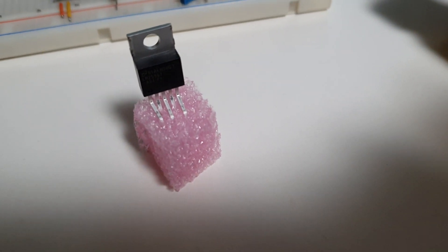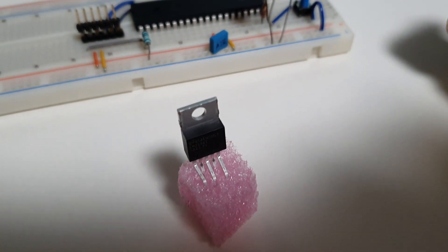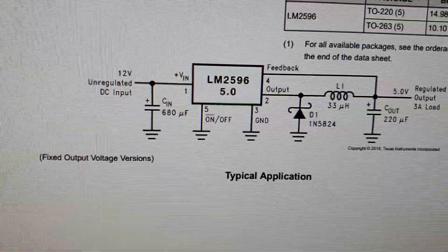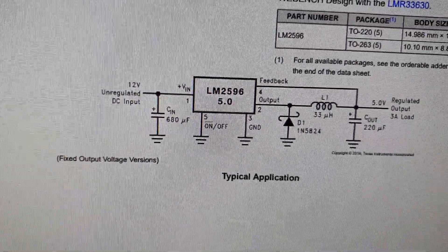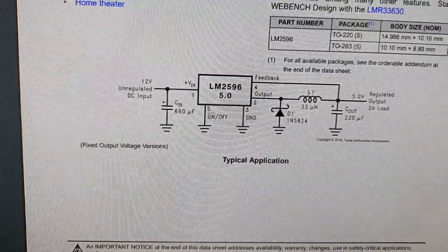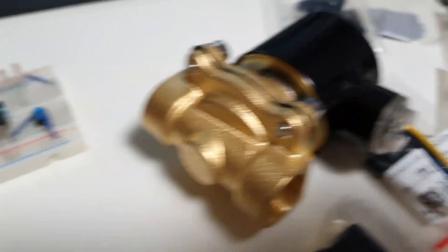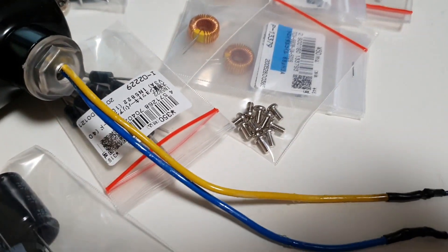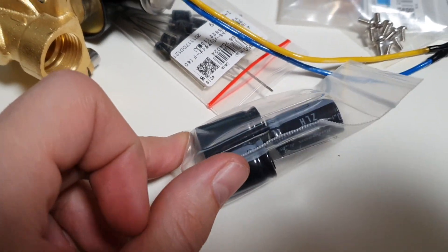Definitely want to use the buck converter - it's efficient, doesn't get hot, and it has an on/off control pin that I can use from my PIC microcontroller without needing a separate power transistor to switch the solenoid on and off. I didn't have the parts so I ordered them - here's all the goodies: inductances, some beefy capacitors - probably too beefy, I don't even think these will fit in the enclosure.